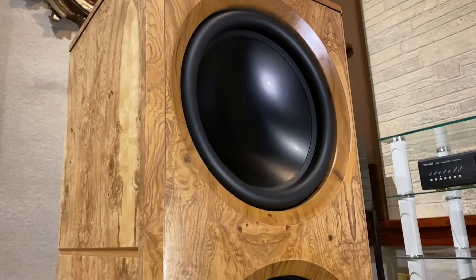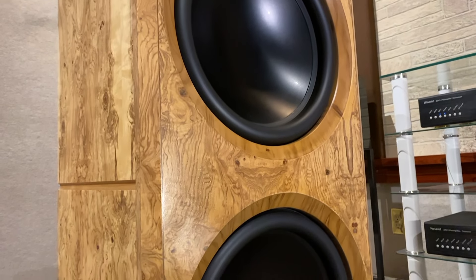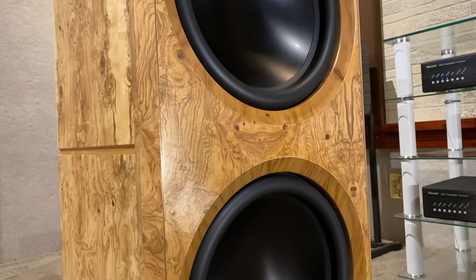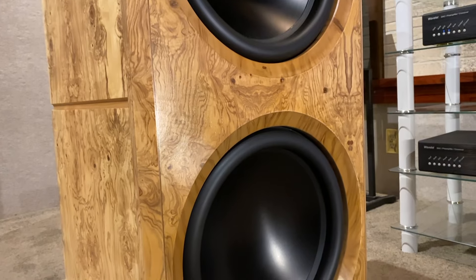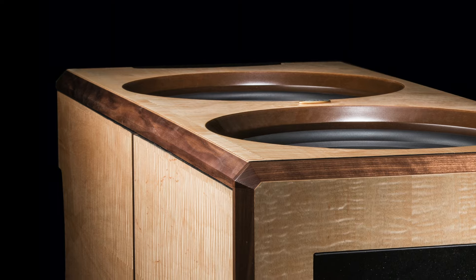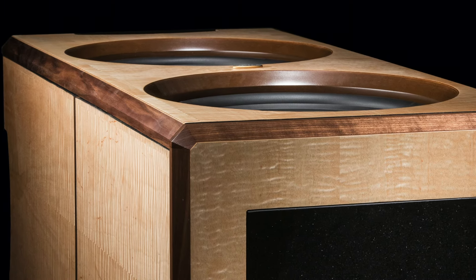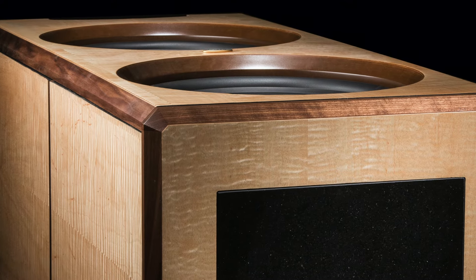These dual woofers are coupled with a set of dual 15-inch passive radiators located at the back and bottom of the subwoofer. Bass pressure in rooms will rise and fall so quickly that room boom and droning is not an issue, making it appropriate for both two-channel music and surround sound systems.